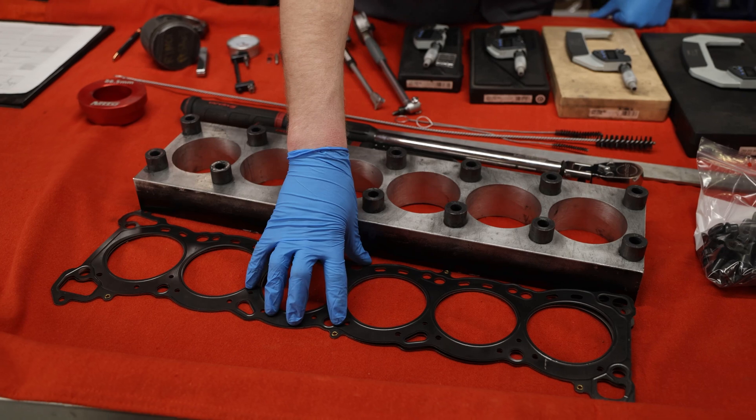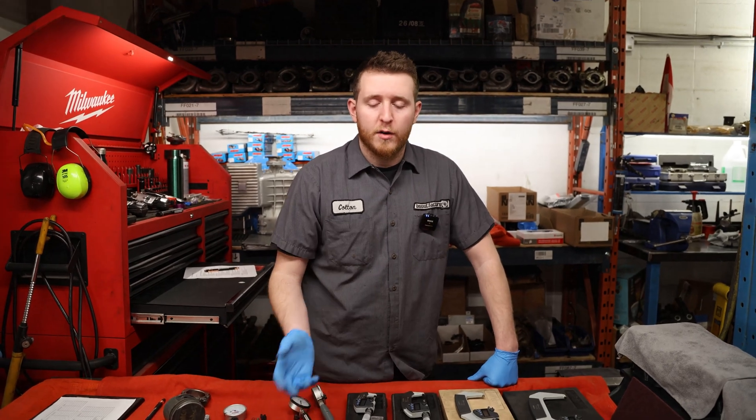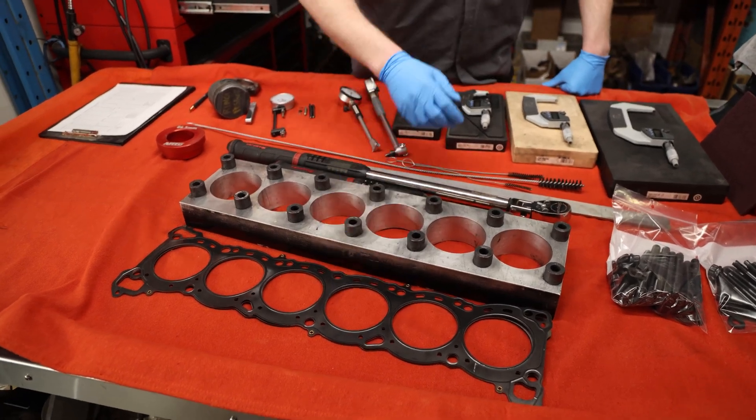Along with your torque plate, you're always going to want to have a spare head gasket - this can be a used head gasket. You're basically just trying to replicate the position of the head gasket on the block so you're not damaging the deck surface with any debris that might be there. You're always going to want to have a head gasket of some kind between the torque plate and the block.